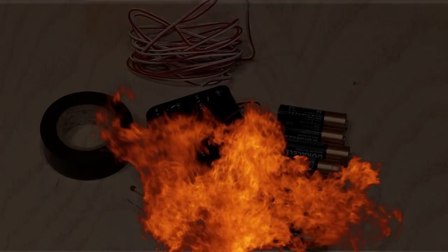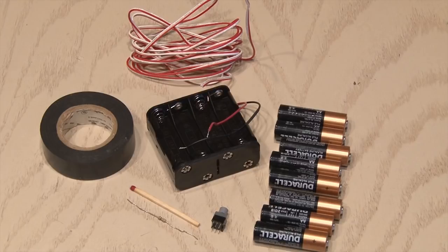And now in honor of one of my favorite holidays, 4th of July, here's how to make a remote control fireworks igniter.